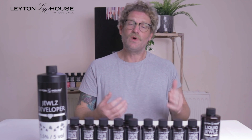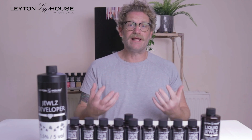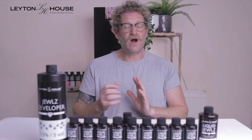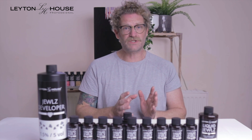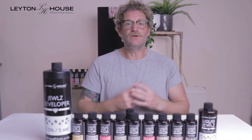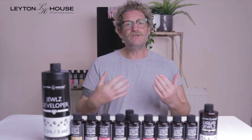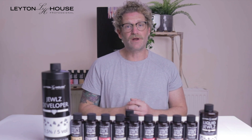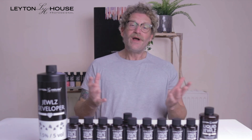For color balancing — when the root is natural and the mid-lengths and ends are a little lighter — you're going to apply to your roots, mid-lengths, and ends, then wait 5 to 10 minutes. After that, take the six-in-one spray and spray it through the porous mid-lengths and ends, gently emulsifying the color through. Continue to watch up to the 20-minute processing time, then rinse. This will help color balance those mid-lengths and ends to the root area.